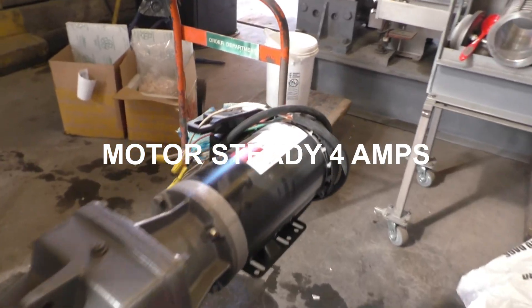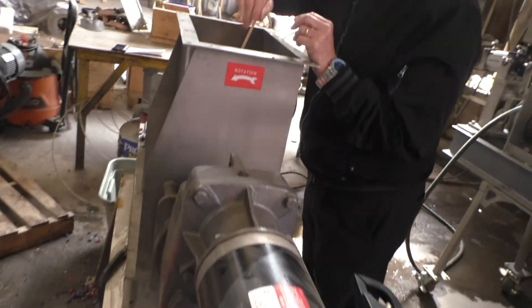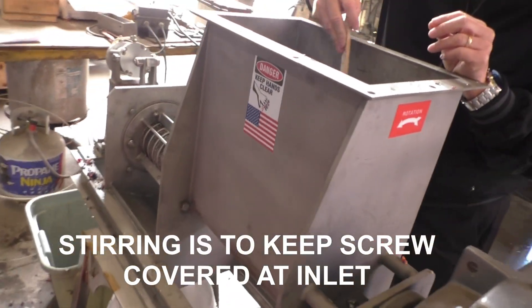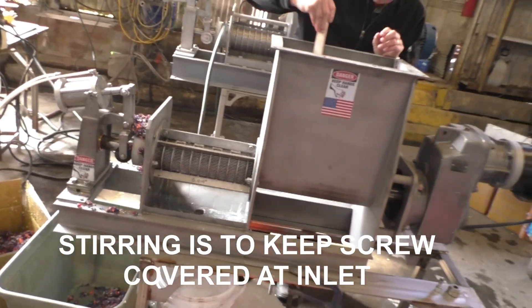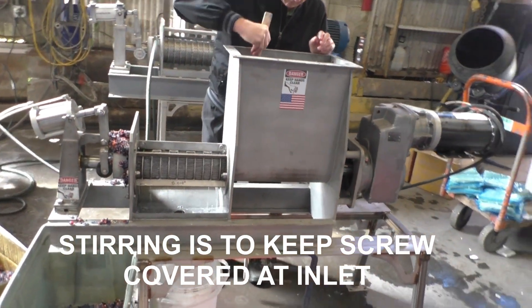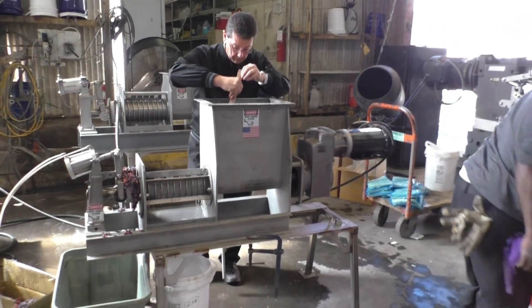The amps over here — four and a half. So we might have even gotten by with a one-and-a-half horsepower motor. And so this is the operation.